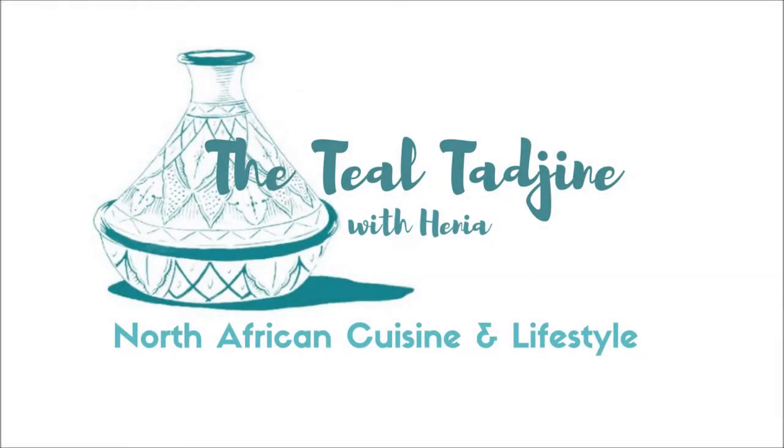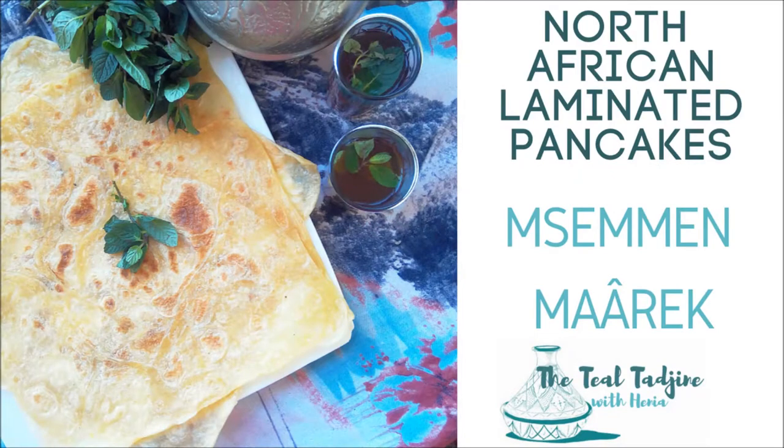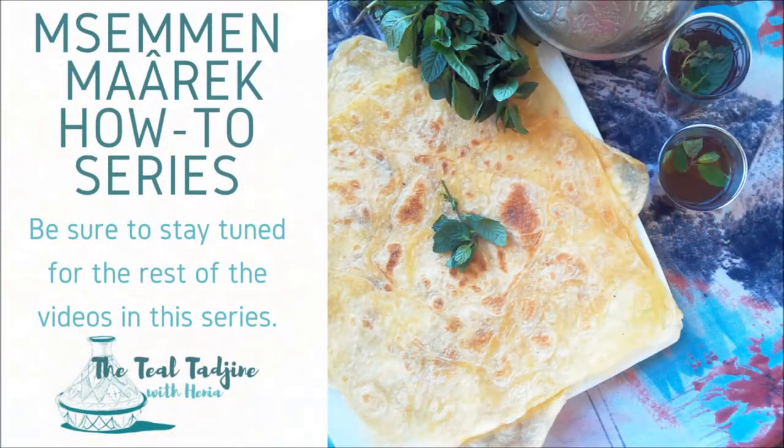Hello and Marhaba, I'm Henia and welcome to my channel. Today we're going to be kicking off our video series on how to prepare msemen, or as it's known where I live in Northern Algeria, Marek. So stay tuned for today's video and the rest of the videos in this series.